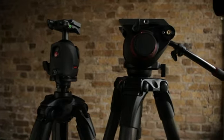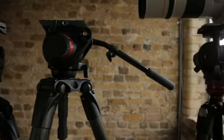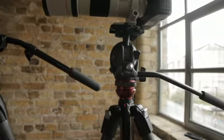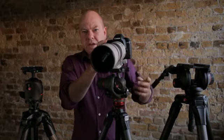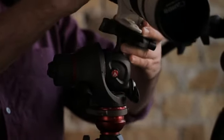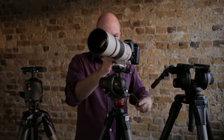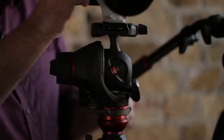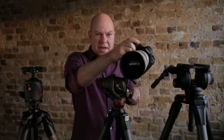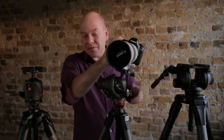Now the digital SLR manufacturers are making hybrid cameras, and Manfrotto are making hybrid tripod heads, like this one. First we're going to have a look at it in photo mode. In photo mode, the camera moves on all three axes. So you've got the tilt, you've got the pan, but you've also got the movement on the ball head, like so. Now you never use that ball head movement for moving images.